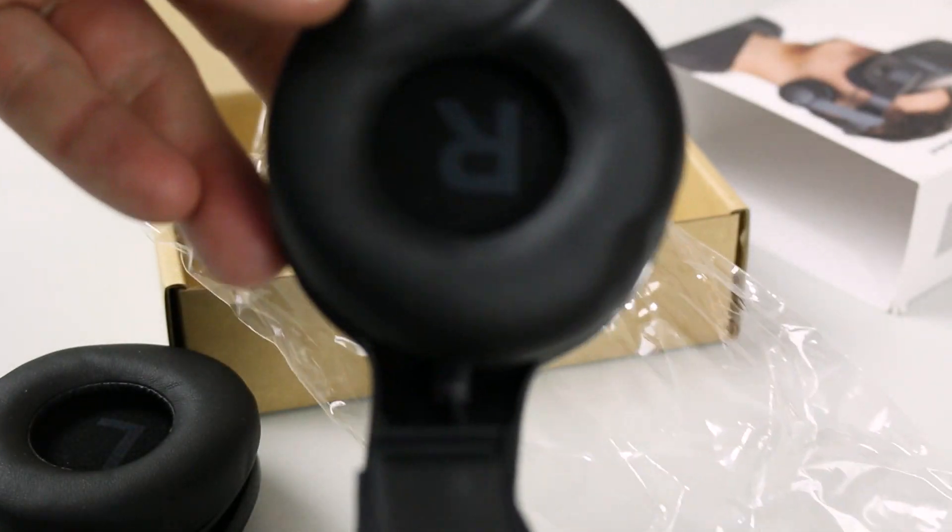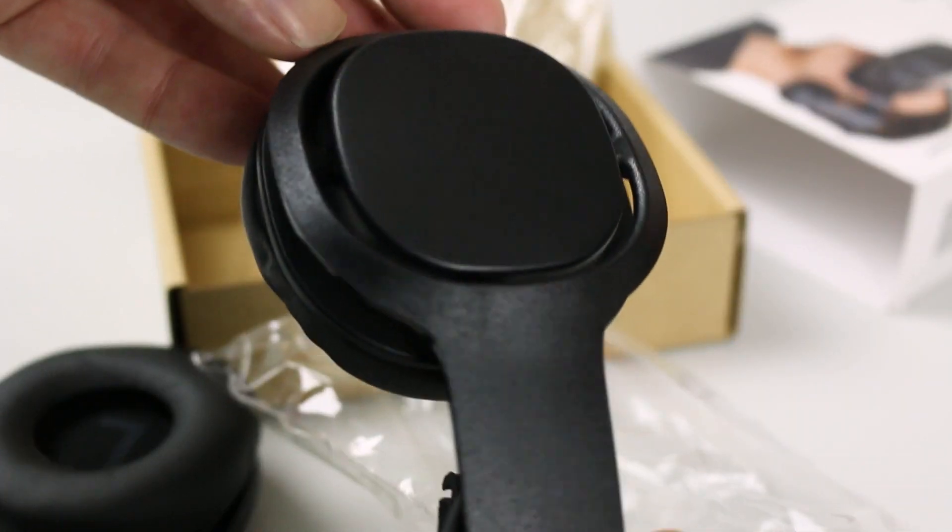When they're adjusted correctly, you basically lose track of the fact that you have a headset on. You don't notice that the sound is being piped into your ears — it just comes in like the natural world around you would, which is really cool.